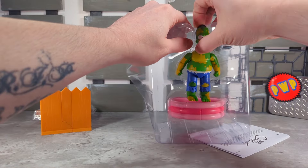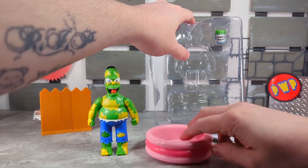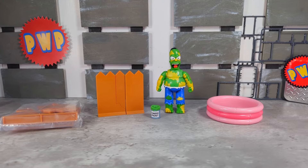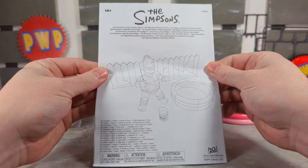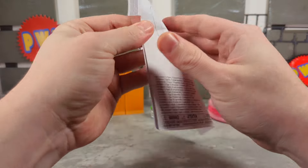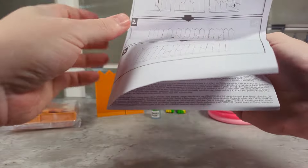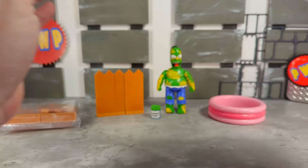Let's get Homer out of the packaging, get his little wading pool — they call that a little pool, little piscine. Let's quickly take a look at the instruction manual: one, two, three — five steps to build the fence. Nice.